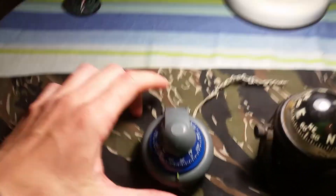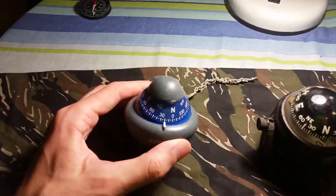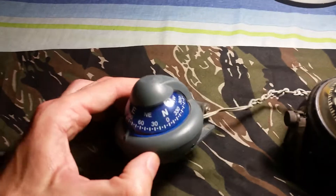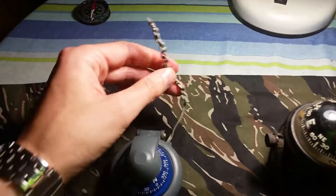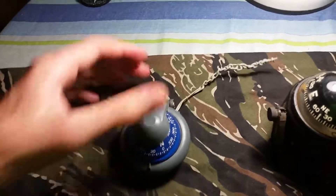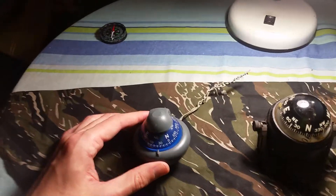I'll start with the smaller compass, which is a Ritchie. It can be used as a boat compass or a car dashboard compass. It does have a light in it, hence why it's got this cable cord. I've linked it together simply because I believe it will never be connected to power again.